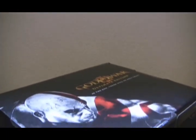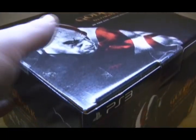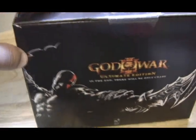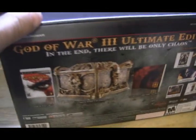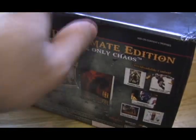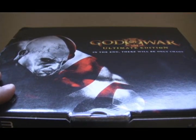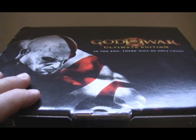This comes in a fairly decent sized box, a little bit larger than I thought it was going to be actually. As you can see it has really nice graphics all around. On the back it shows you what the box looks like and some of the downloadable content. All around it is a really cool packaging job they did.